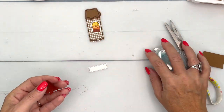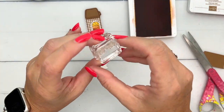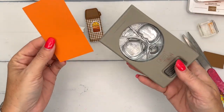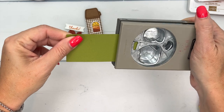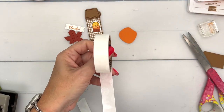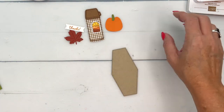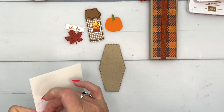I've cut out a Cajun Craze leaf from our Autumn Leaf dies and a basic white banner from our Stylish Shape dies. I'll stamp 'thanks' in Pumpkin Pie right in the middle of that banner. Then we'll make a little pumpkin using our Pumpkin Builder punch — the larger pumpkin punched out of Pumpkin Pie — and punch the stem out of Old Olive. Add a glue dot and put the stem on the pumpkin. I've also cut a crumb cake nested shape from the Nested Shape dies to layer everything on. Let's start with the thermos.